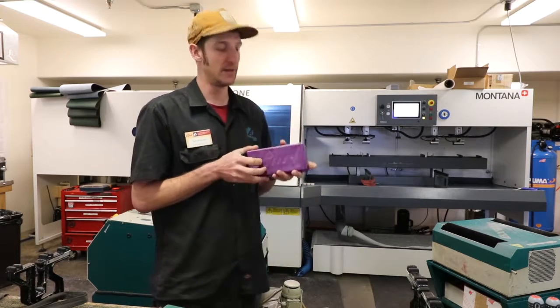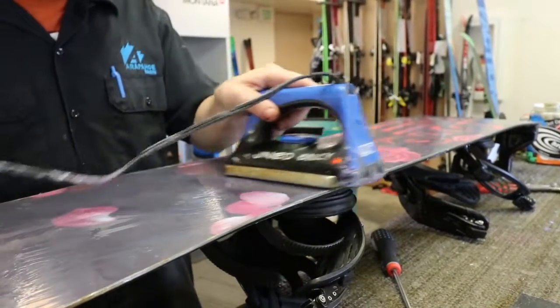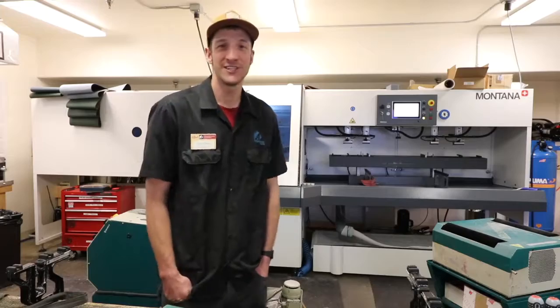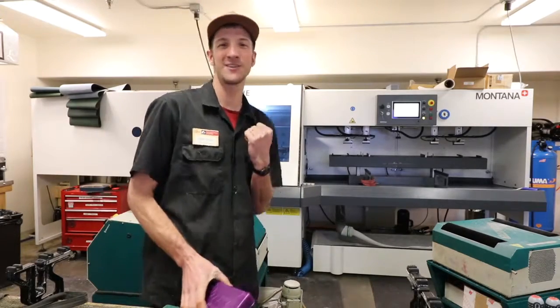It's great stuff and makes your skis really fast. So if you're waxing your skis at home, I highly recommend Pearl Wax. It's great stuff and we have the power to save the powder.